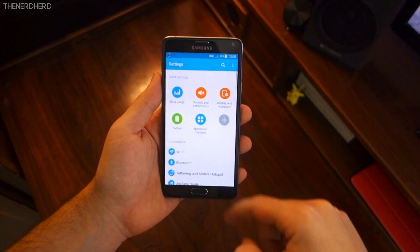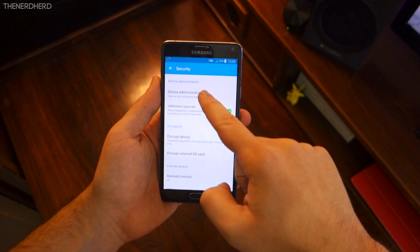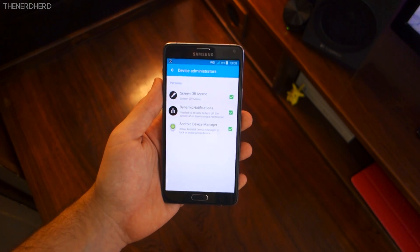However, for it to properly work you'll also have to give the app some permissions. In order to do that, simply go to Security, Device Administrators, and tick Screen Off Memo.